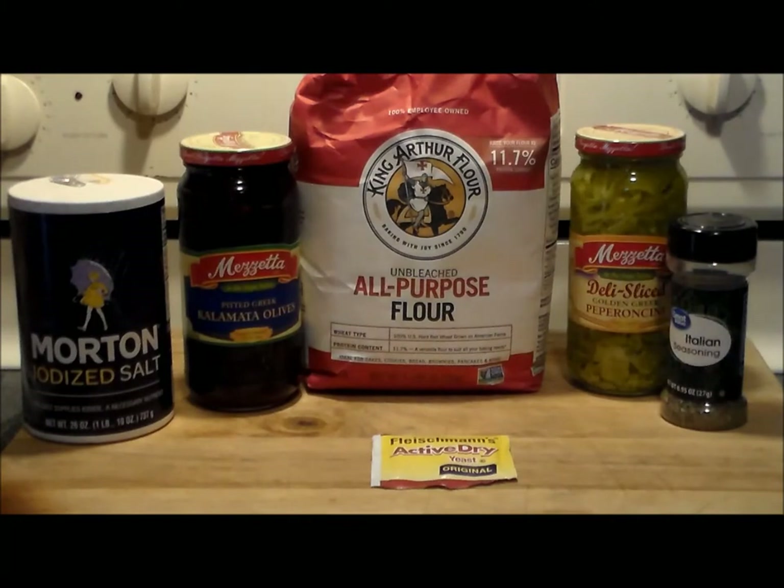Hello everybody, welcome to the Hacienda Rivet. Thanks for joining me again — we're going to throw down something delicious. This is not something I invented, and not something from a recipe book. I actually got this off another YouTube channel I ran across and really fell in love with about a month, month and a half ago. It's called Pickles Barbecue.